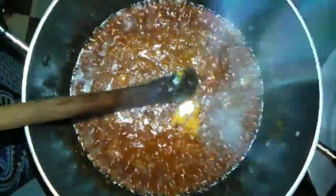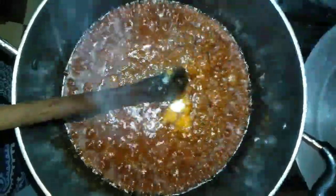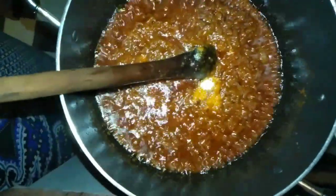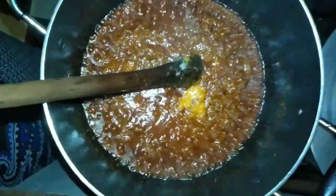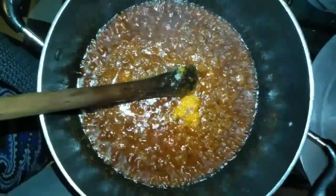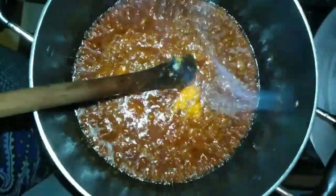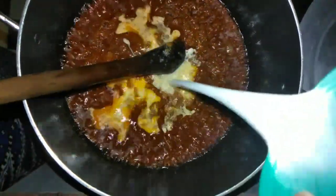Now I'll go in with the salt - just a little salt. Next I'll be adding in my coconut cream made from the coconut powder. I'm stirring it to make it mix well. Here's the milk I made from the coconut powder.